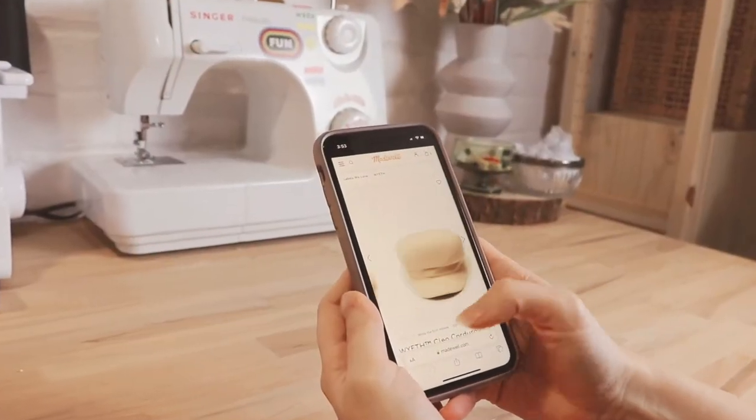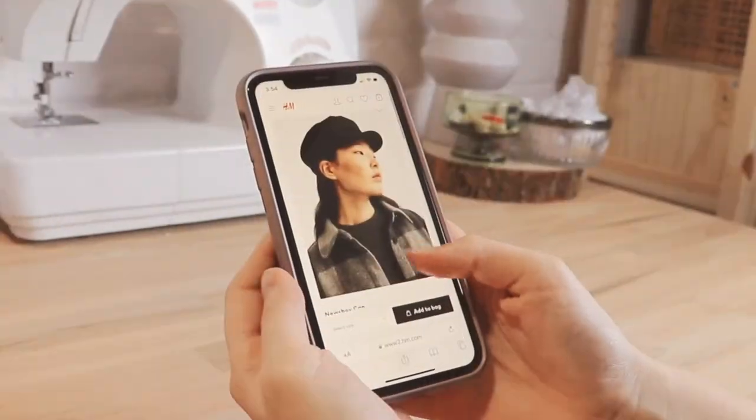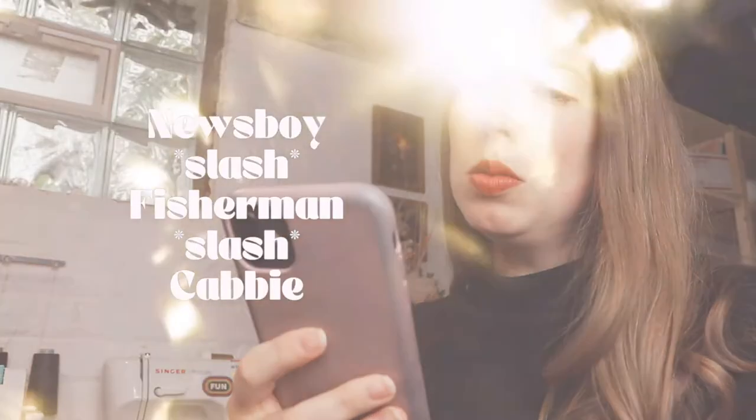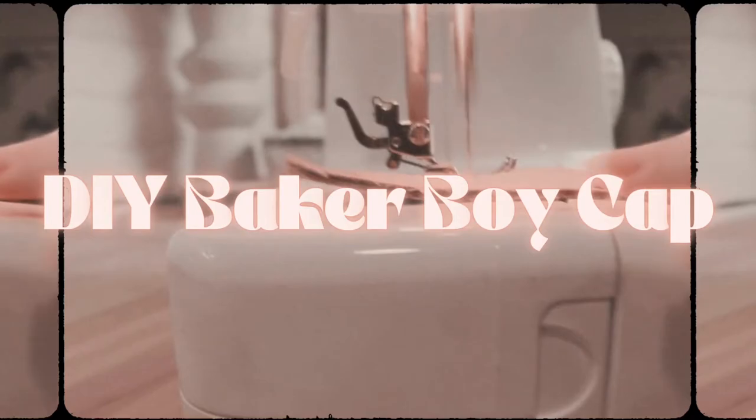Lately I've been seeing these cute caps from shops I love, scrolling through Anthropologie and Madewell, thinking to myself, I'm gonna look like a cute newsboy slash fisherman slash cabbie too. So you know, your girl had to try her hand at DIYing one and I am completely obsessed with the end result. Want to give it a try?